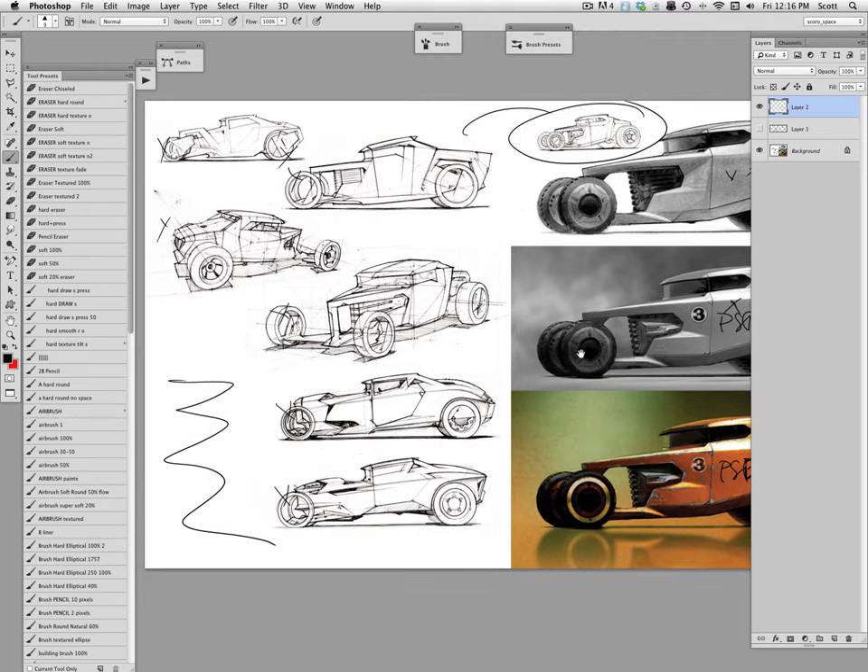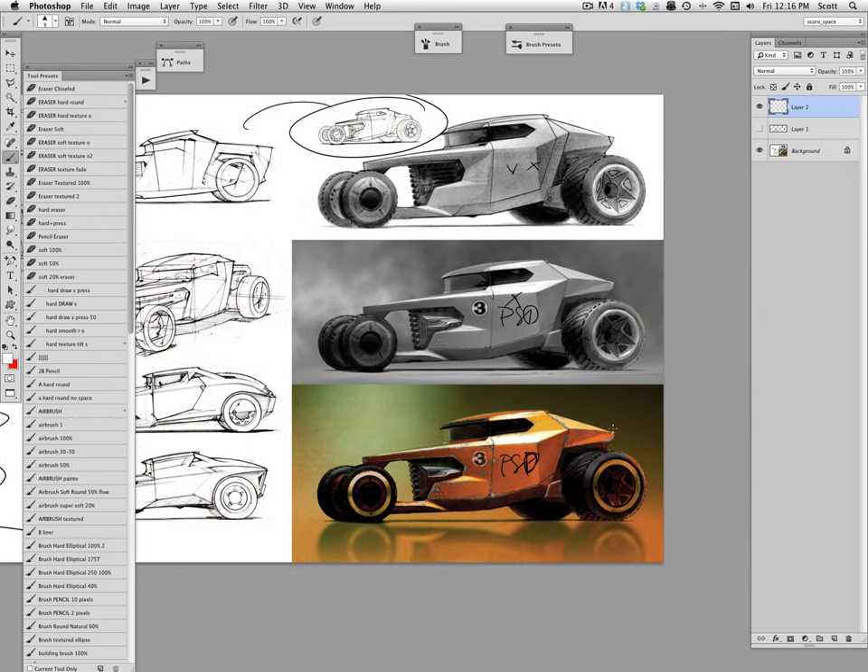There's really not a lot to go on — basically just this side view right here.